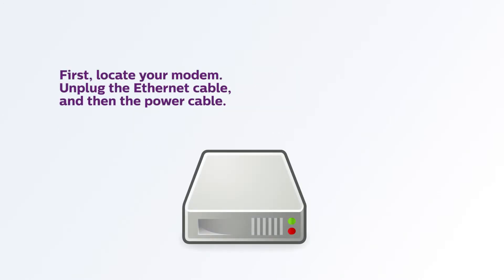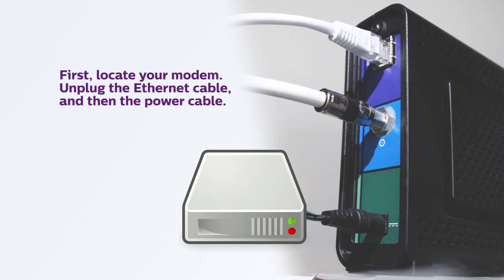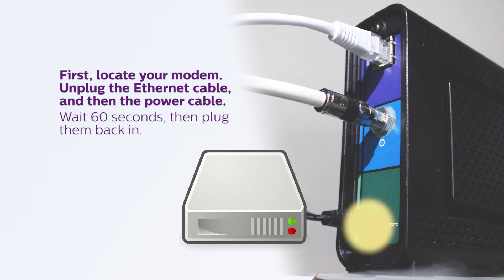First, locate your modem. Unplug the ethernet cable, usually located at the back, and then unplug the power cable. Wait 60 seconds, then plug in the ethernet cable securely, followed by the power cable.